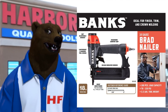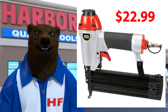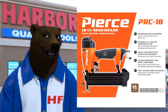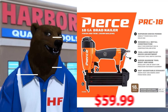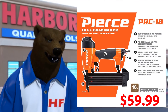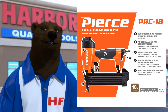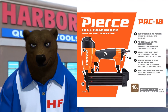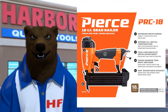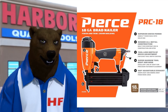The real question here is price. The Banks nailer is listed at $29.99, which seems like a decent price. The 18-gauge Central Pneumatics nailer is listed at $22.99. By comparison, the Pierce PRC-18 has a hefty price of $59.99. So we've got one nailer just over $20, one just under $30, and the next one doubles the price at almost $60.